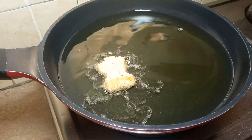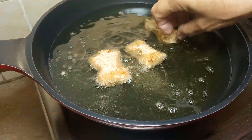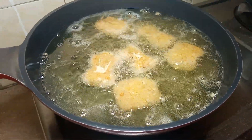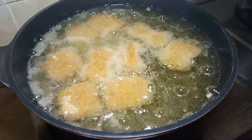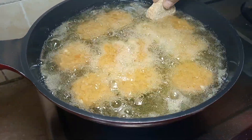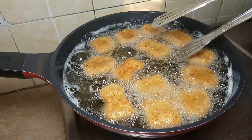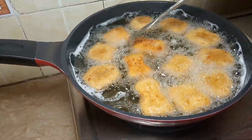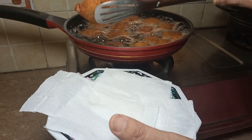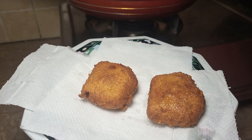Now let's fry it. We will put them in and turn them to the other side. Then we let them cook. Our nuggets are ready — they are beautiful with a great golden fry.